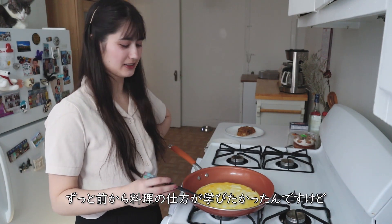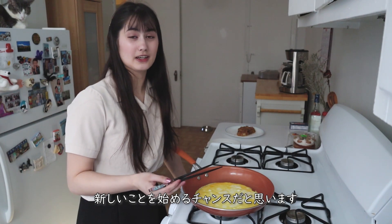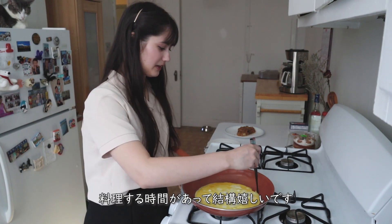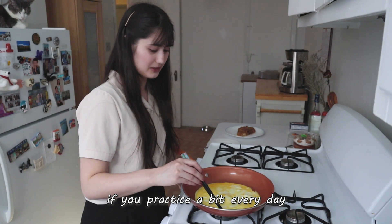I always wanted to know how to cook but I never had the chance, I guess. It was actually a good opportunity to try things that you never had the opportunity to do before or learn a new skill. Pretty happy that I can take the time to cook. I've been cooking like every day — it's not that good, but I think it's good to practice every day.